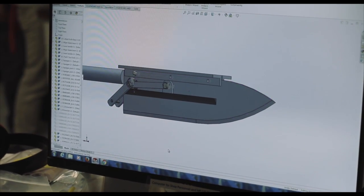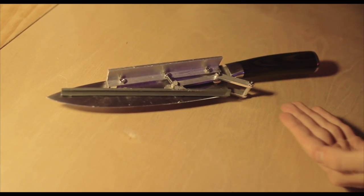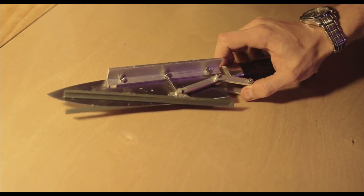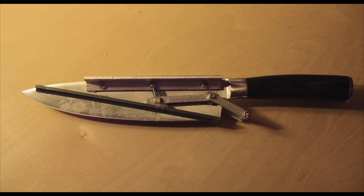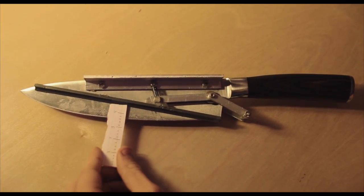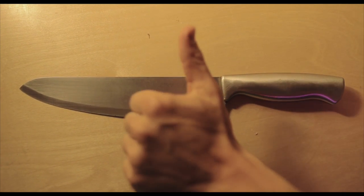Although this design met the desired needs, there were still improvements to be made. One issue was that the two parts making up the lever were connected by a screw that gradually loosened over time. A way to improve this would be to either weld the two parts together, or to machine a single part that had the angle required. Another issue was that the knife itself was relatively small, and there was very limited area with which to cut. An improvement would be to use a larger knife in this design, so that larger fruits and vegetables could be cut.